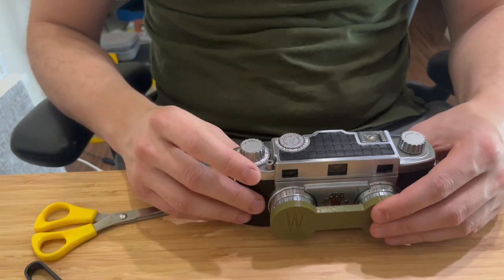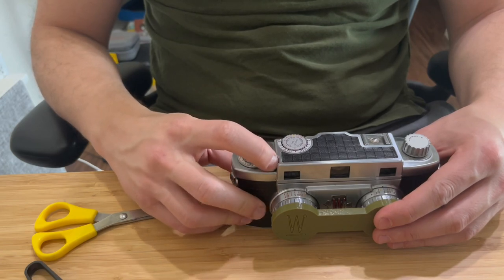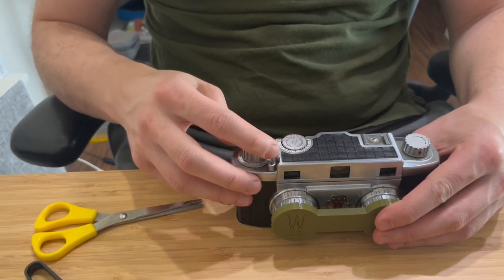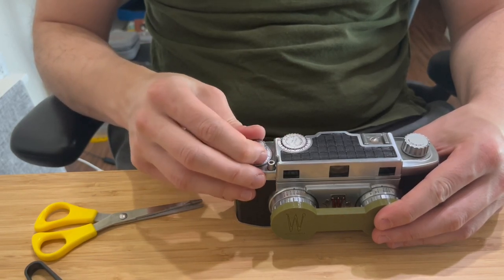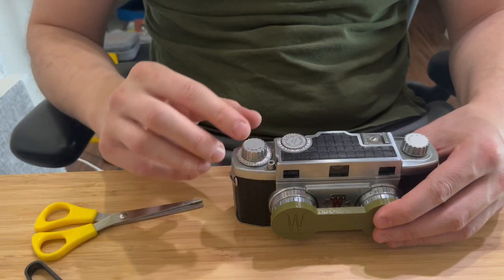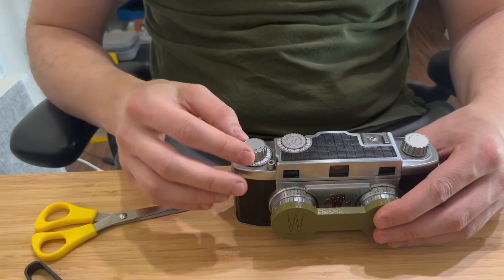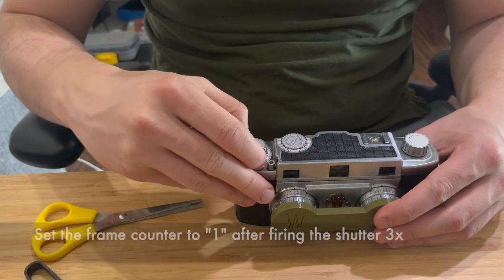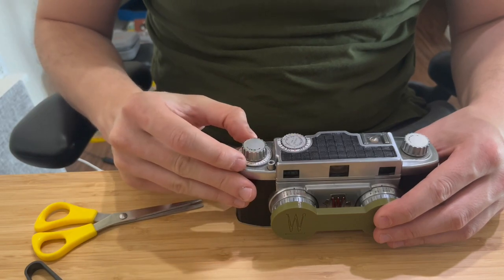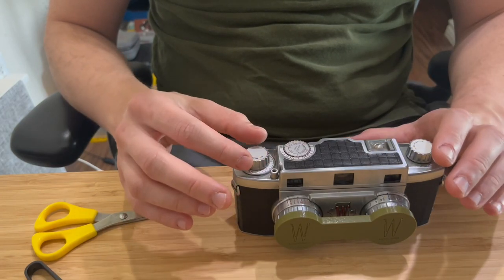Then fire the shutter three times as blank shots — one, two, three. Now your shutter is cocked and you're ready to take pictures, but before doing that you need to move the frame counter manually to number one. Now we're ready to take pictures; once you fire the shutter and wind it, the counter will advance to number two.